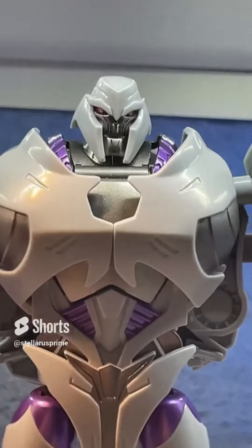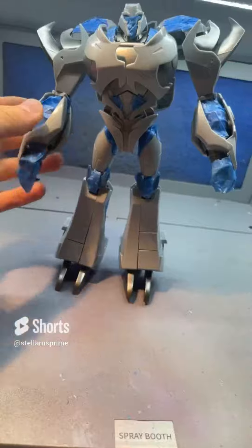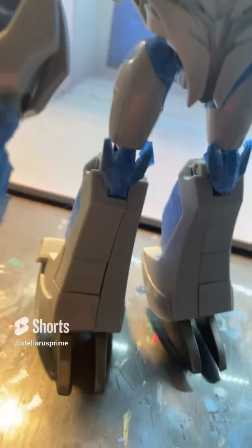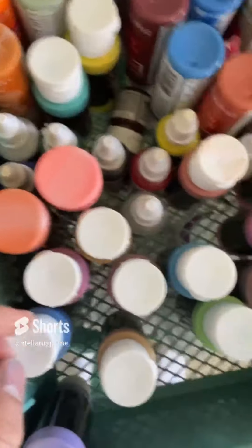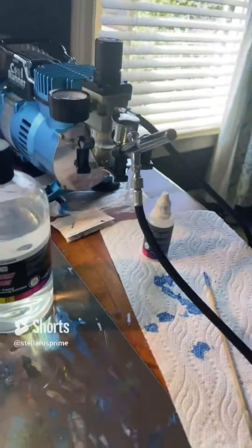Alright, the people have spoken. It's silver plus a tad of gunmetal. That was easily one of the most painful processes I've ever done. It's still not even perfect, but all the different tiny little pieces of tape I had to use is actually ridiculous. So now I gotta find my silver through all of these. There it is. And gunmetal. So here's our two colors. Let's get them mixed in the airbrush.